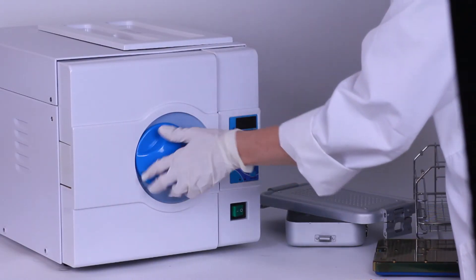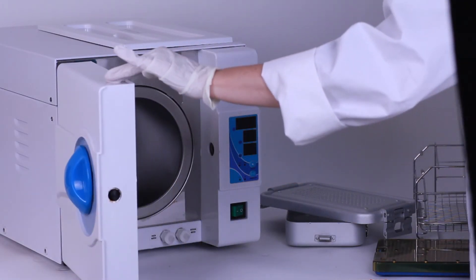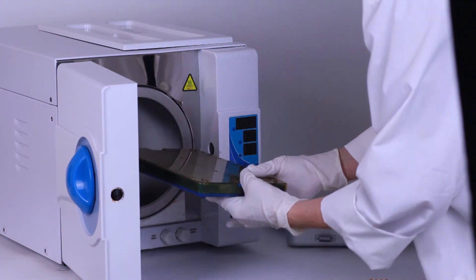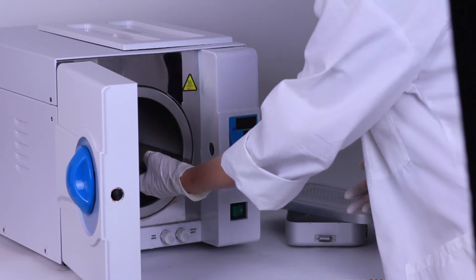Dry heat or autoclaving are the preferred method of sterilizing surgical instruments. Typically, surgical instruments are sterilized by autoclaving. In the next series of videos, we will talk about manual and ultrasonic cleaning, as well as the sterilization and storage of your surgical instruments. See you next time!